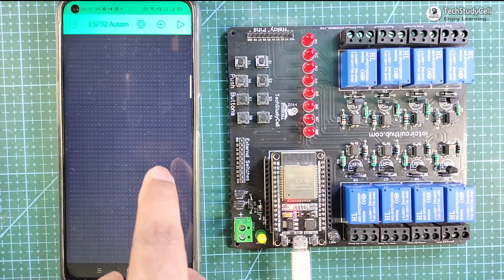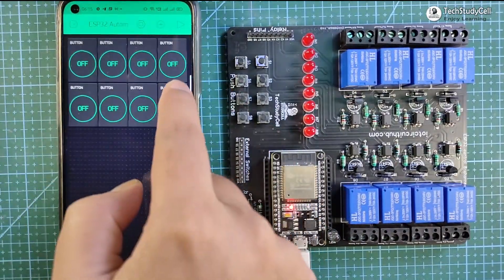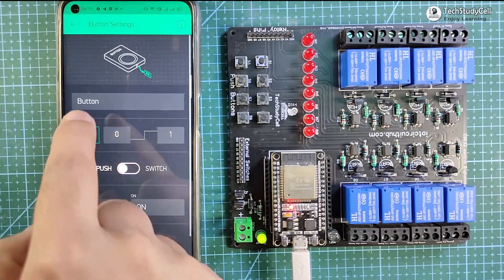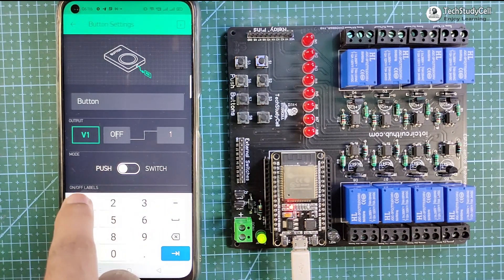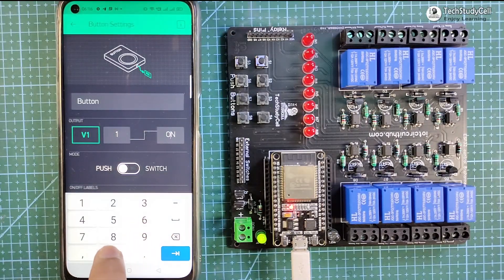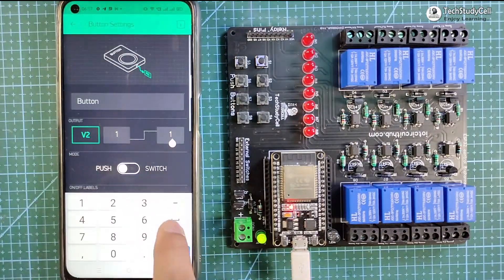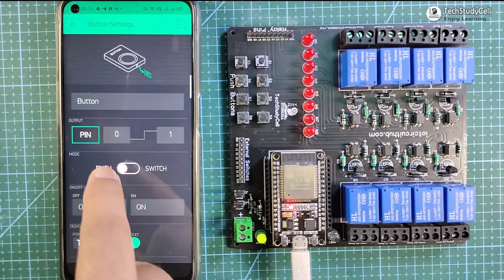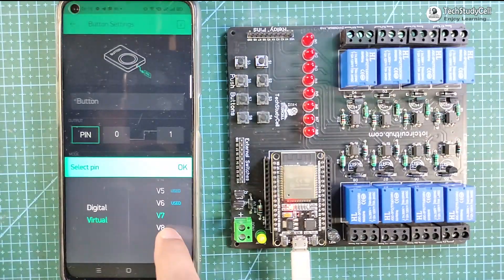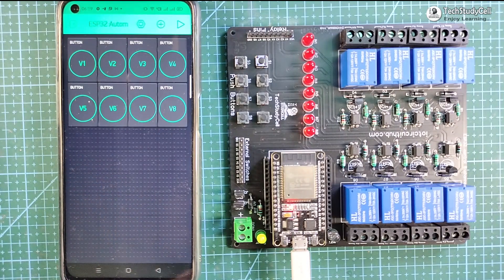Now I have to add eight buttons to control eight relays from the Blynk app. I will tap on the first button and in the pin, I will select virtual pin V1. To turn off the relay I have to send 1, and to turn on the relay I have to send 0, as I am using an active low relay module. Mode will be Switch. In a similar way, configure the next seven buttons with virtual pins V2 through V8 to control the 8-channel relay module with Blynk.